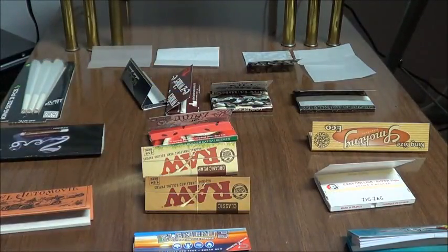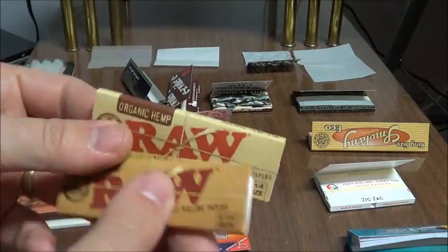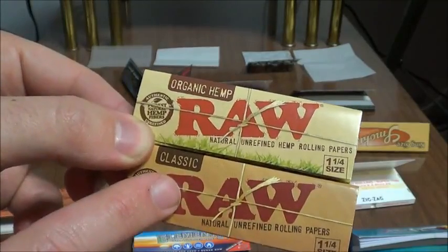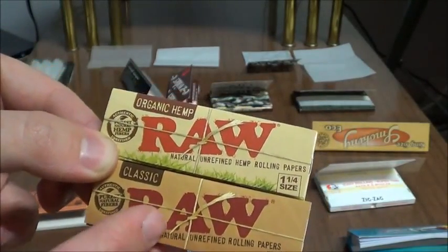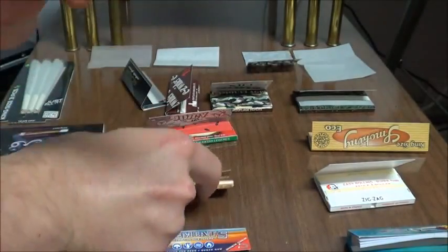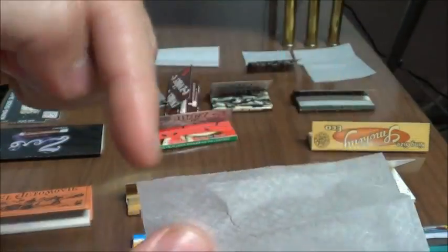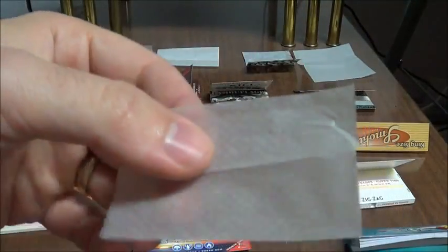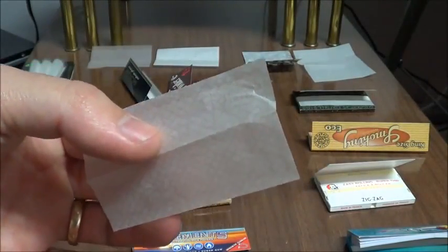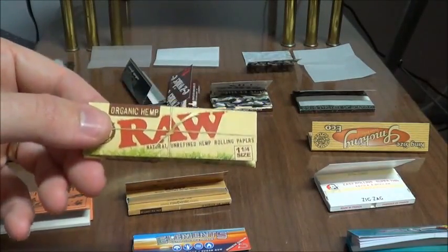Now next we have Raw. Raw is worth talking about a little bit extra. Raw is your hemp based rolling papers, and they have a couple different ones. They have the classic, which is a combination of hemp and another material, whereas the organic hemp is a pure hemp rolling paper. Even the gum on it — the part that you're supposed to stick — is made out of hemp. Now unfortunately that means it requires a little bit more moisture, but that's pretty much the only drawback with these papers. A lot of people really swear by the quality of Raw, and it's definitely one of my favorites.